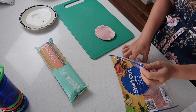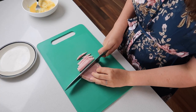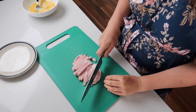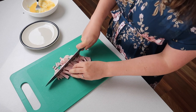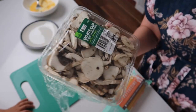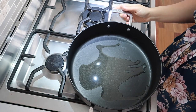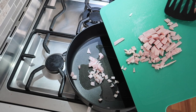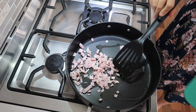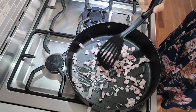Next, chop up some bacon — about four to six pieces of shortcut bacon cut into tiny pieces. The smaller you cut it, the further it goes throughout the dish. Then I've got 500 grams of pre-sliced white mushrooms so I don't have to slice them myself. Fry up the bacon, and when it's nearly done, add in the mushrooms.